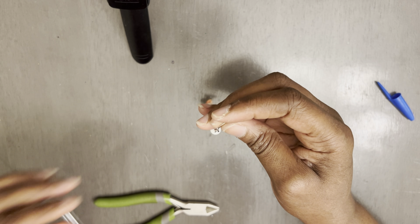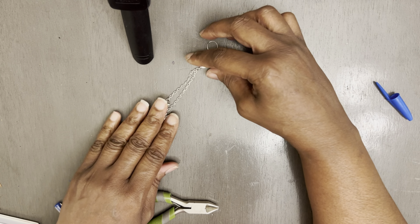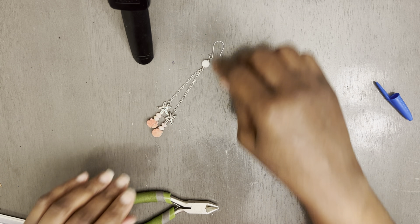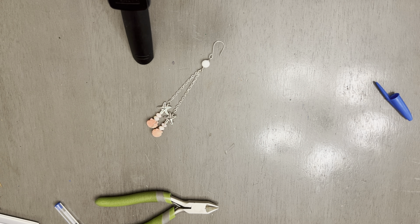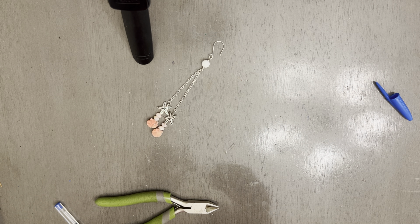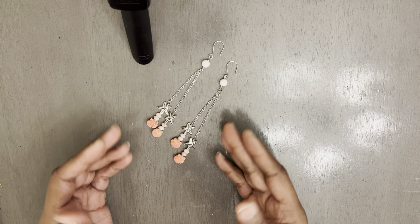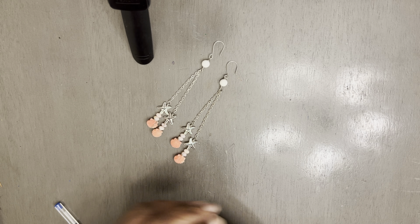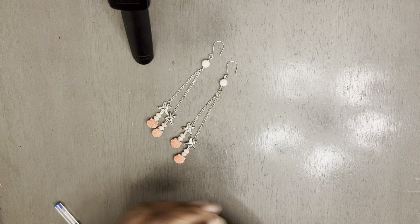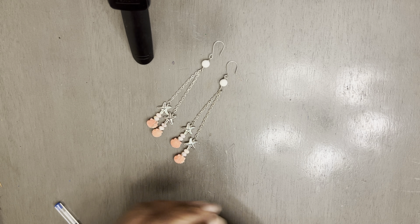As you can see, the reason why I counted down to 18 was because — see how it drops? That's how it's going to drop. You want one side to be longer than the other side. But these are cute. They're different. Nobody else is going to have them. Everybody doesn't like long dangle earrings, but these — these are cute.